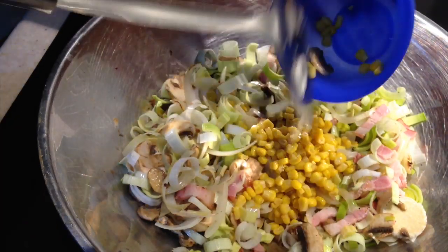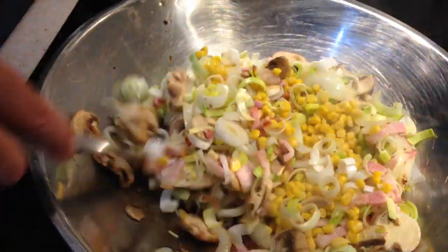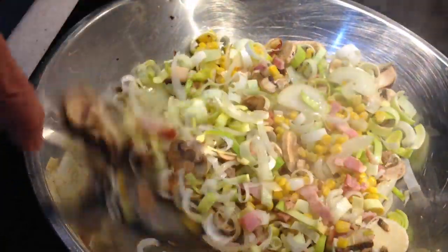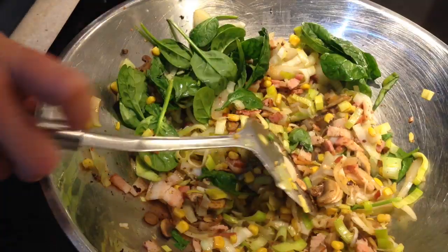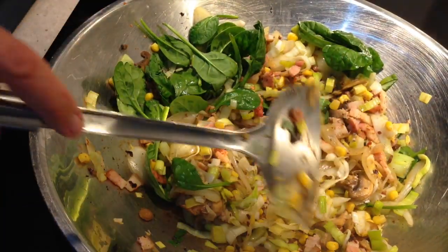Now we're just going to add our corn. You could use fresh, frozen or canned — it doesn't really matter. It's going to be cooked in the oven for about 30 to 40 minutes anyway, so if you're using fresh just throw it in raw. Now you want to make sure there's no moisture in the bottom of that pan because if there is it's going to make your pie quite soggy.